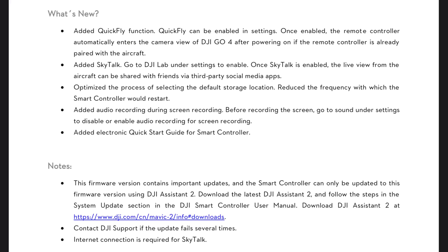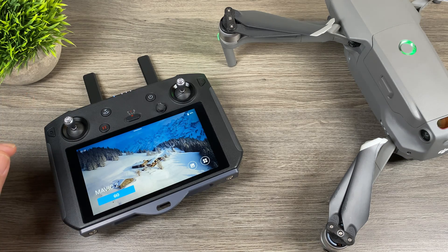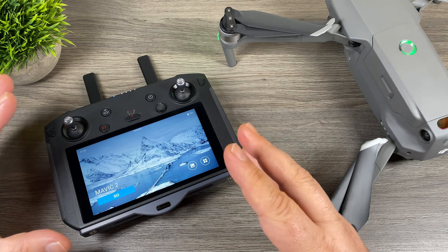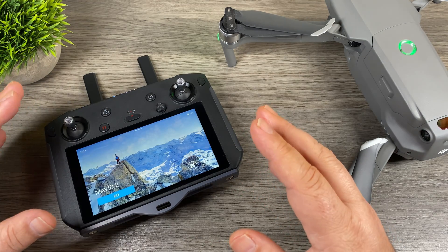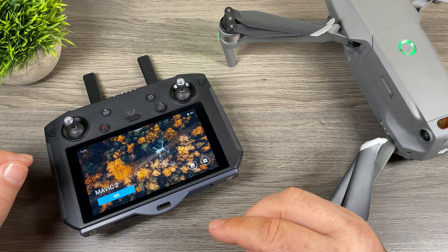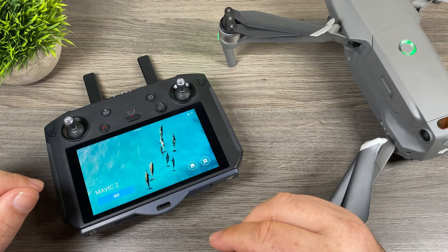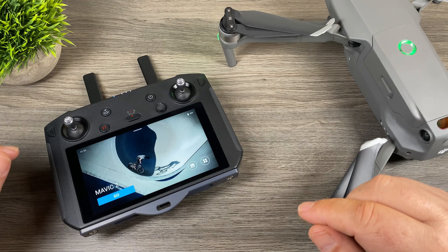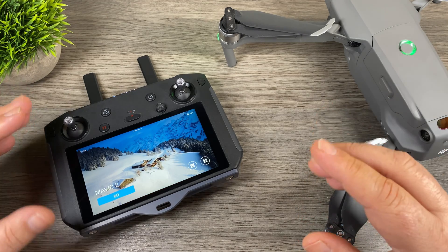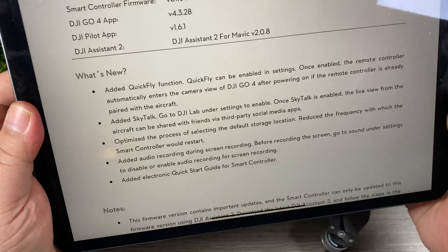First, I want to point out that according to the release notes you have to update via DJI Assistant 2 — you cannot update it via the controller itself. When you power on the controller you'll notice the update pop-up right away. I tried the update via the controller just to see what would happen. Everything looked like it was going through fine, the controller rebooted and said firmware was updated successfully, but within 10 seconds the message popped back up to please update firmware — so it did indeed fail. Definitely use DJI Assistant 2; download it from the DJI website, launch the software, plug your controller in, do a firmware check, and it will prompt you to download.